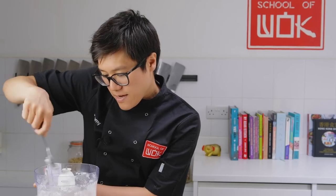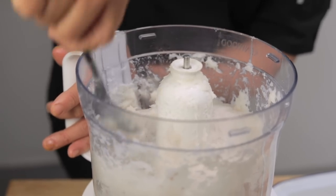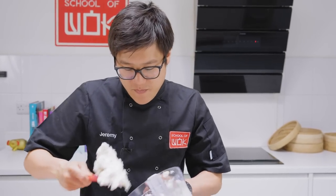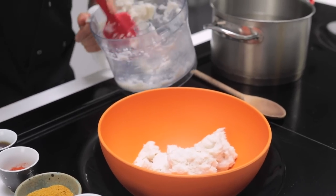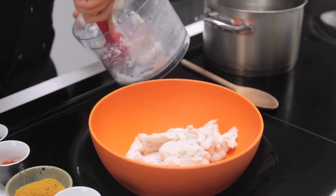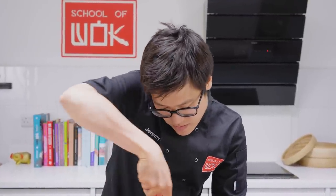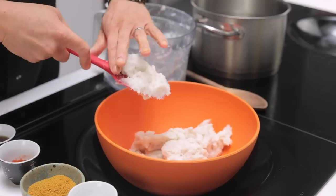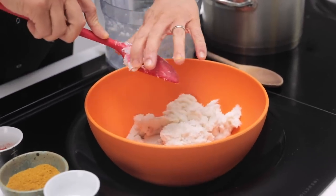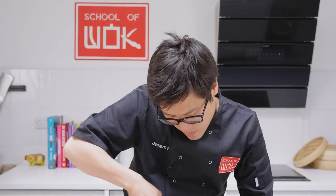Blitz again. You can see that just a little bit of fish and prawn makes up quite a big meal. With your minced fish and prawn mix, the best thing to do is shape them and cook them straight away. If you've got lots of mix you can freeze some — have it as a quick lunch, dinner, or snack. Even just something as simple as boiled fish balls is very tasty.